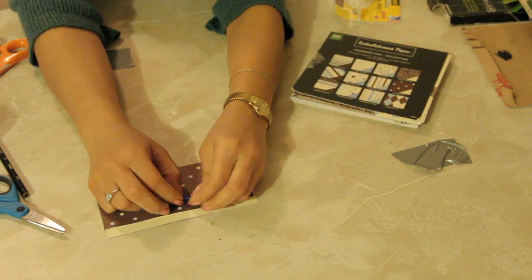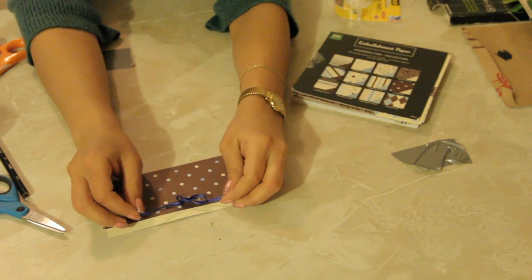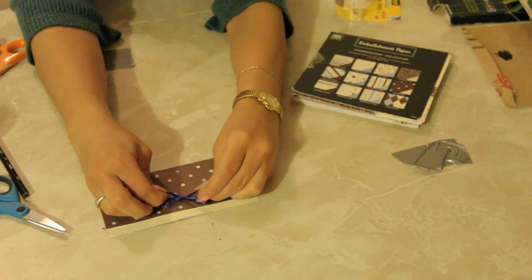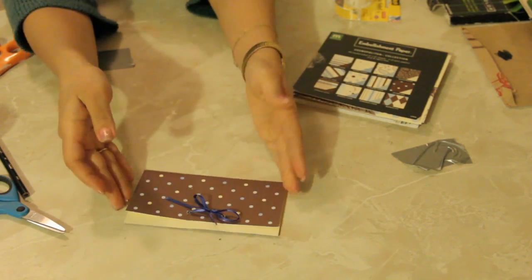Pink now has taken over — breast cancer awareness has taken that color — so that would be really cool too. And there you have it. That is how to create a note card. See you next time.